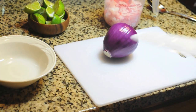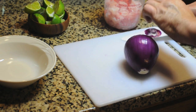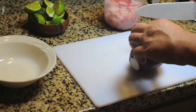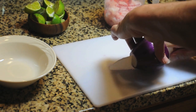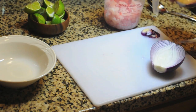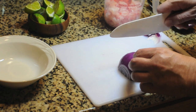We have a purple onion here. We're going to want some nice long thin slices, so you need a really sharp knife. We're going to cut the ends off, cut it in half, and get some long thin slices and a little bit of dice.